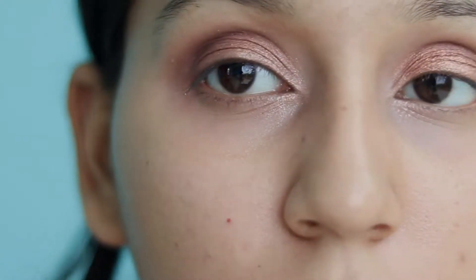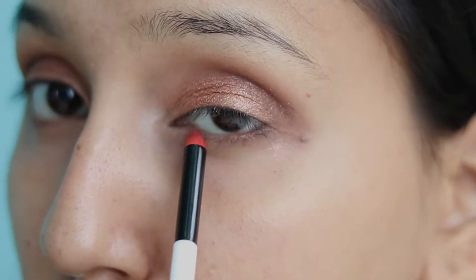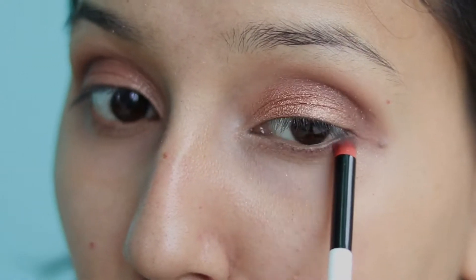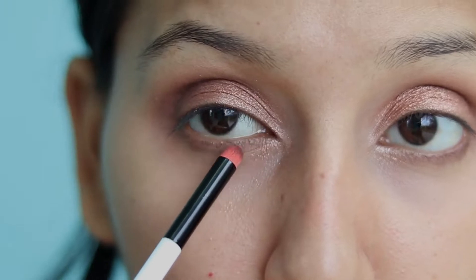I will apply that dark color with a pencil brush on my lower lash line. You need to put color under your lash line, otherwise your eyes will look very small. That's why just put this color along the lower lash line.